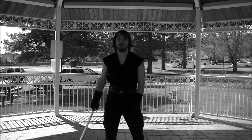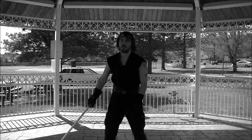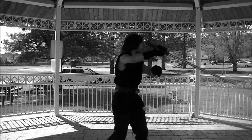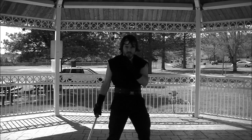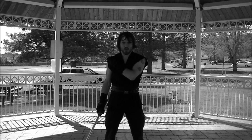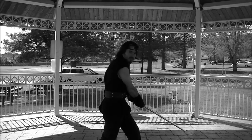What it looks like whenever you do it full speed is you go here, then you turn and strike. That's teaching you to use your hips and your shoulder to power the saber from behind your back back in front of you.